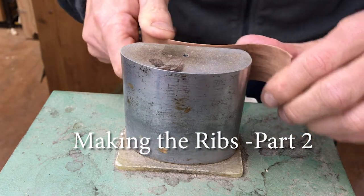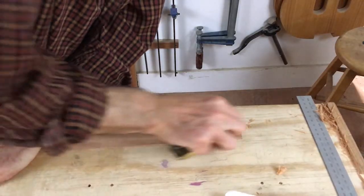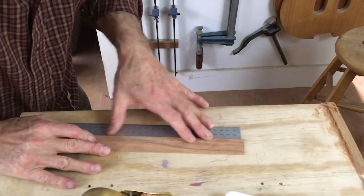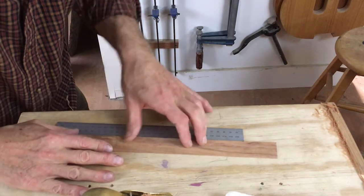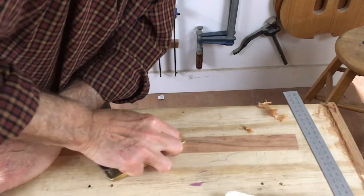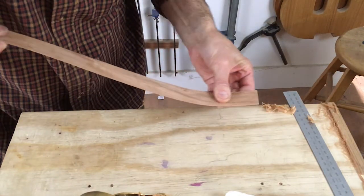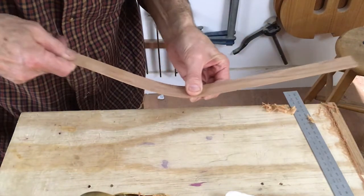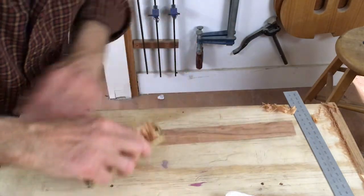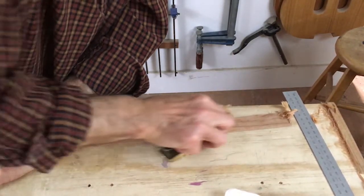Welcome back. With the blocks in place on the mould, it's time to start preparing the sides or the ribs of the violin. The first thing to do is to get them down to about a millimetre in thickness. I'm using a block plane and a ruler as a reference. The applewood actually planes pretty nicely — it's leaving a nice finish. I also like to run it through my fingers; you can feel the stiff parts of the wood, and sometimes that's even a better indication of where you need to take more wood off than measuring.